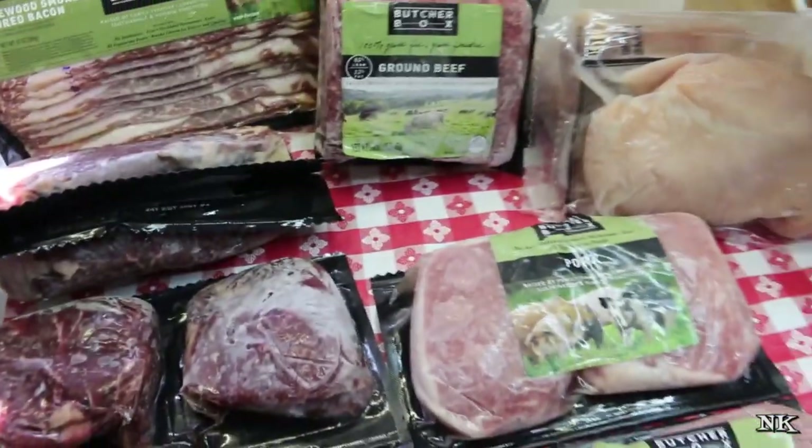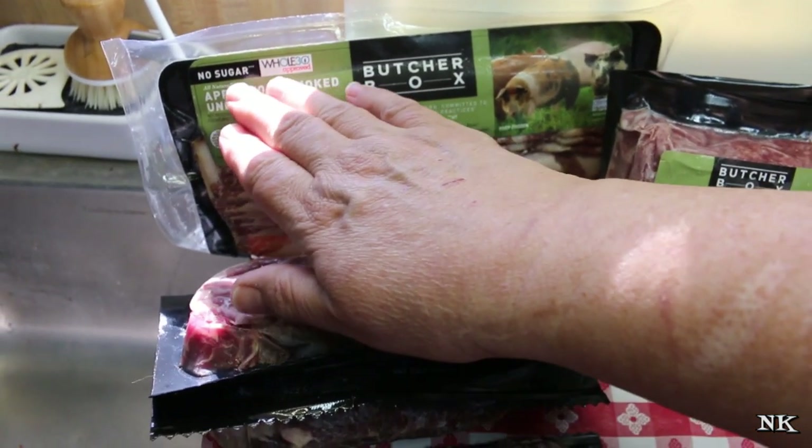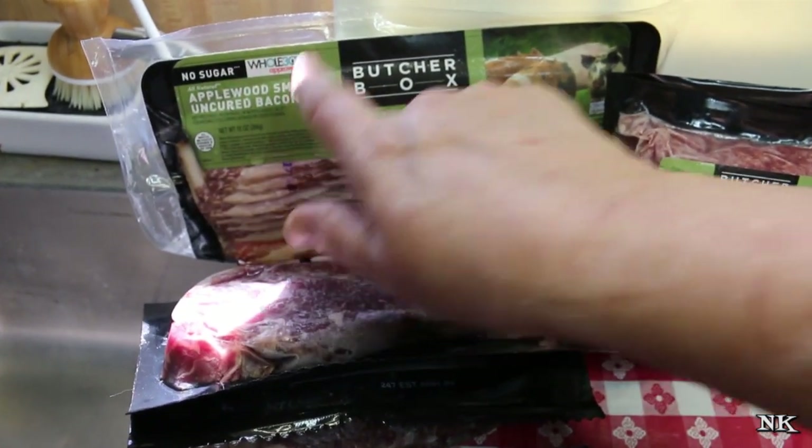The one thing I did want to also point out is this bacon is apple wood smoked and uncured, and it says it contains no sugar and is Whole30 approved.